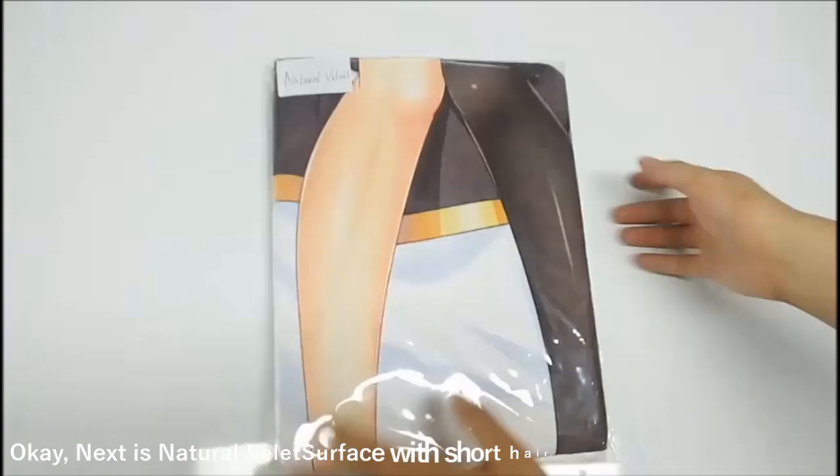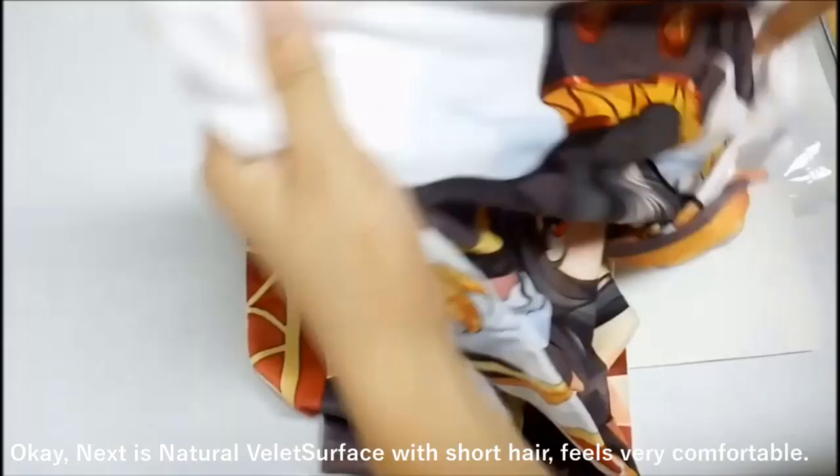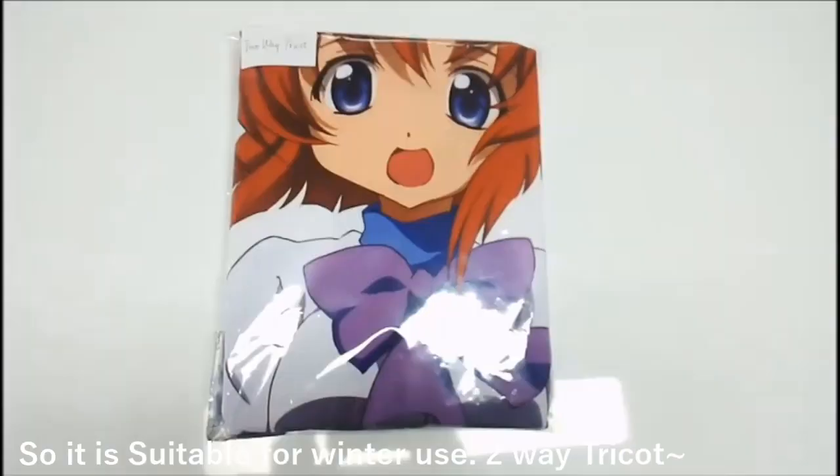Next is natural villette. The surface has short hair and feels very comfortable, so it is suitable for winter use.